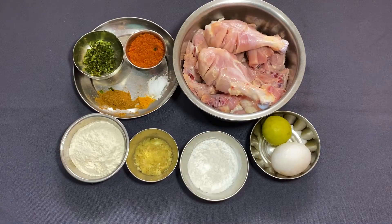Hello everyone, welcome to the Food Good Canada channel. Now let's cook a leg piece.